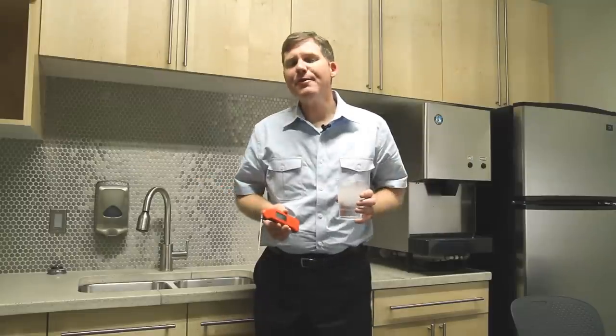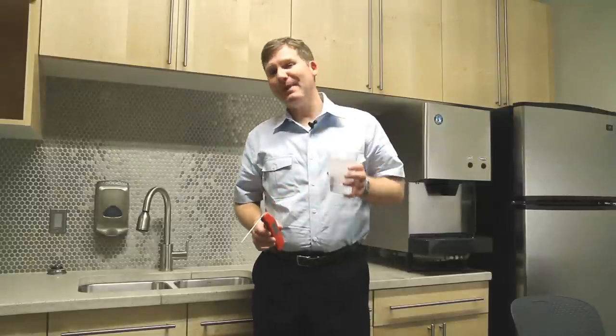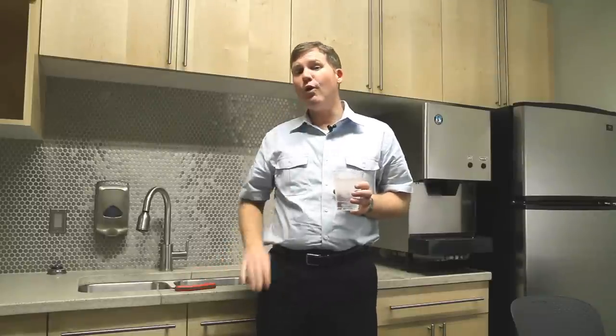With any other thermometer you'd think it was the reading that was off and needed calibration, but with the Thermapen you know it's the ice bath that needs help. So here's how to make a proper ice bath in four easy steps.